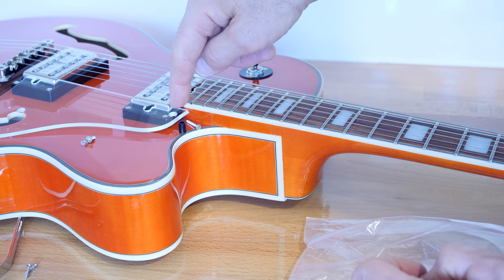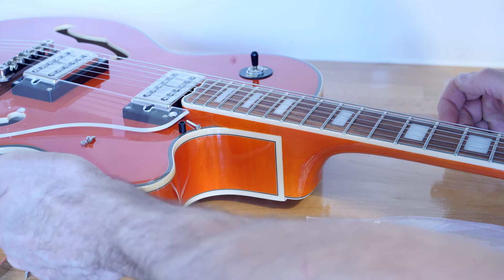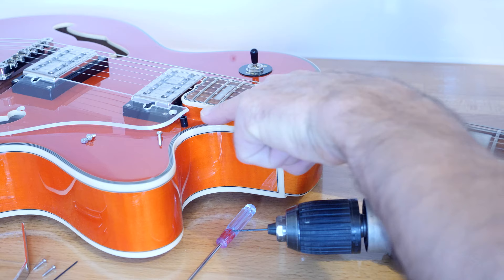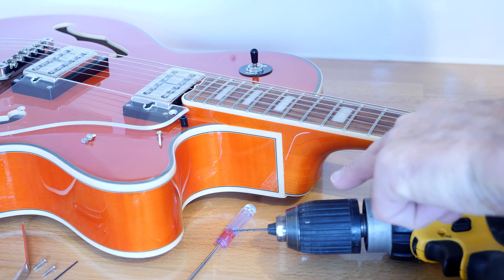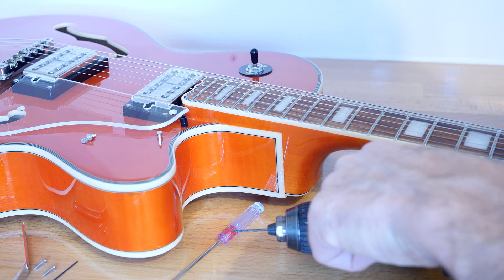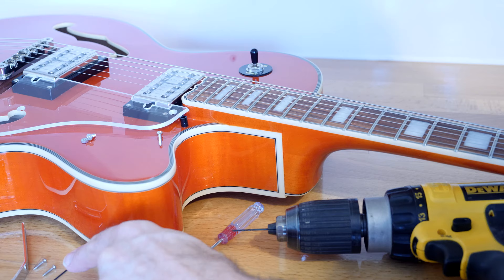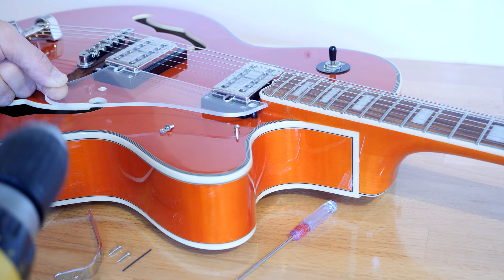So we need to drill a hole just near the side of the humbucker ring mount — the plastic ring mount here — and then two small holes just at the side there. Number one, which is the longer one, is slightly wider, so I've gone for a 1.5mm drill bit. You need a small screwdriver and obviously your drill. For the smaller screws I'm using a 1mm drill bit, which will attach the bracket that attaches to the pickguard.